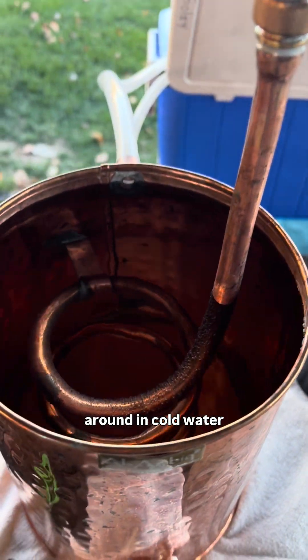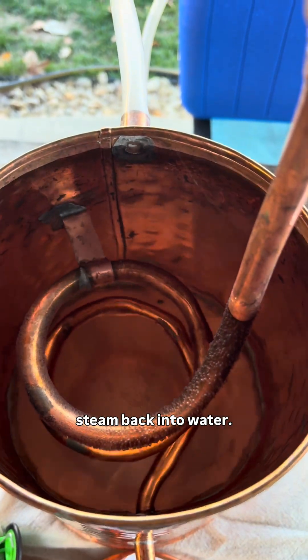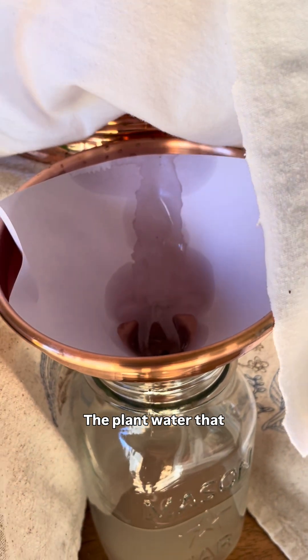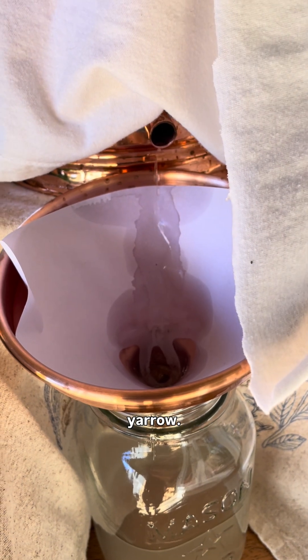The pipe is coiled around in cold water, which condenses the steam back into water. This is the hydrosol — the plant water that carries all of the healing and aromatic properties of the yarrow.